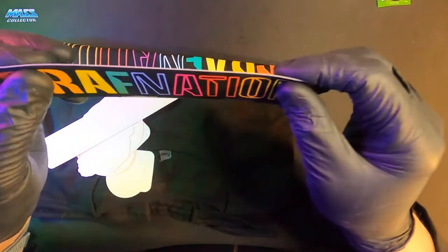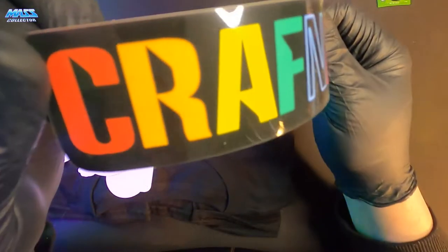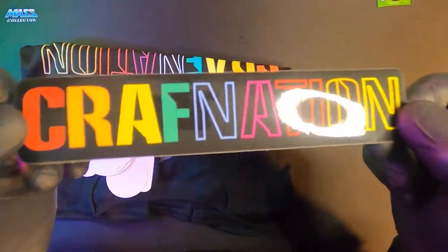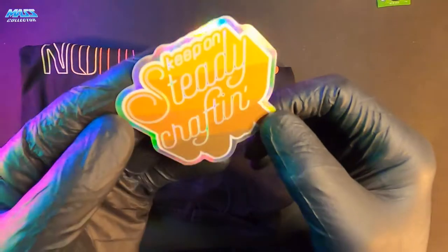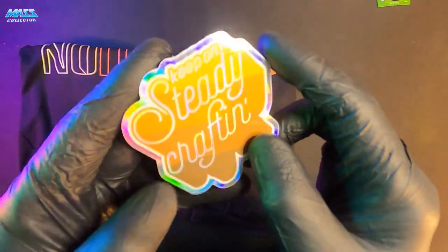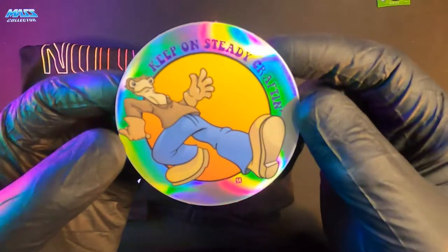And a little Tony's Original Creole Seasoning — I can't wait to try that! All right, Craft Nation sticker, another Craft Nation sticker right here. We got a Steady Craft 'Keep on Steady Crafting' holographic rainbow-esque type of sticker.